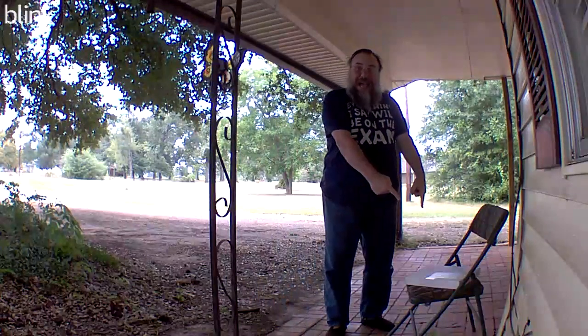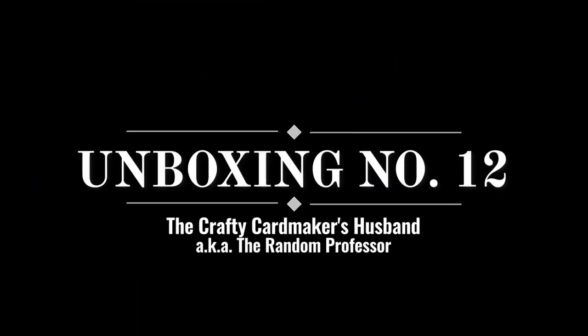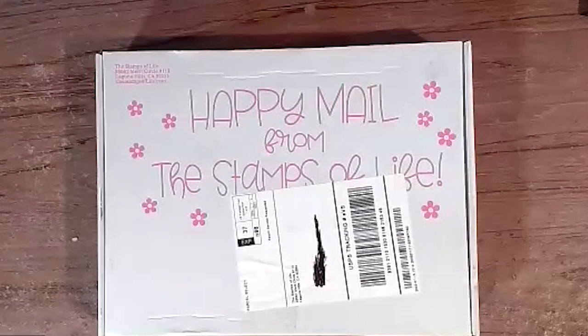What's that on the porch? It's another Happy Mail! It's that time again for a Happy Mail from the Stamps of Life unboxing. This is actually unboxing number 12 for me.